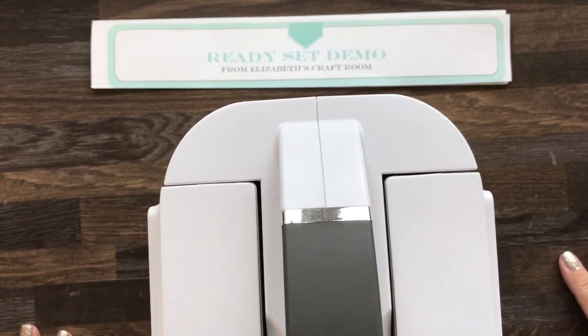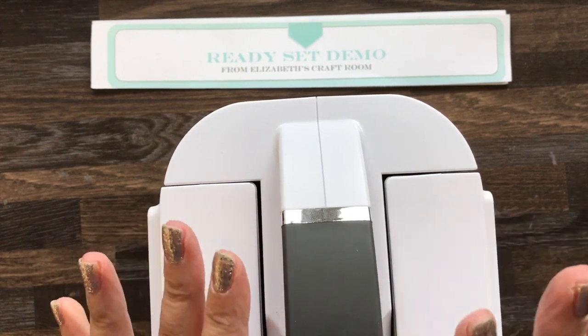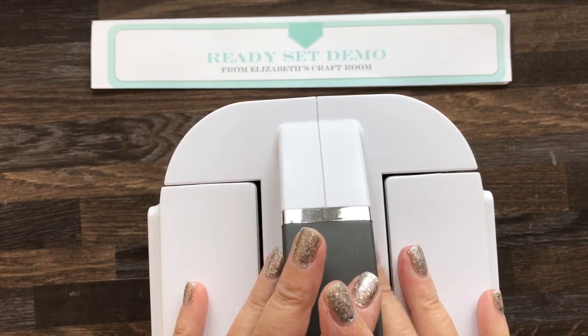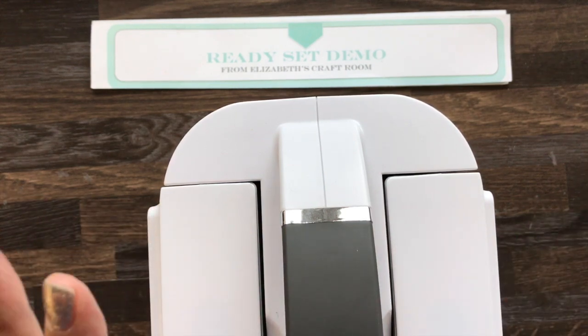Hello and welcome to Ready, Set, Demo from Elizabeth's Craft Room. I'm Liz Shannon, if you don't know me, and I have just jumped on really quickly to show you this fantastic new toy that has arrived this morning.